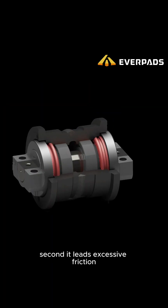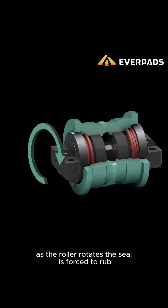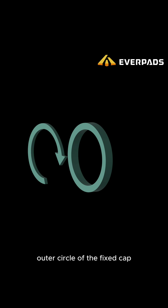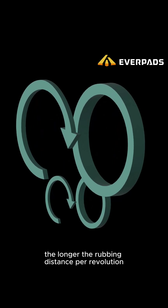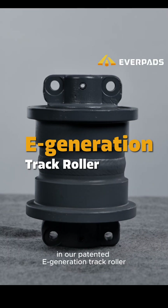Second, it leads to excessive friction. In traditional rollers, the end cap is fixed together with the shaft. As the roller rotates, the seal is forced to rub continuously around the large outer circle of the fixed cap. The larger the circle, the longer the rubbing distance per revolution, and the quicker the seal wears out.